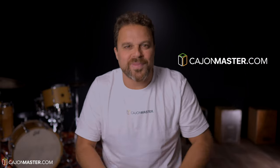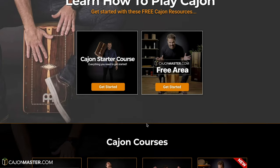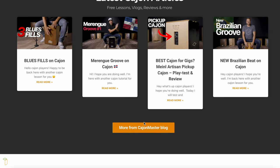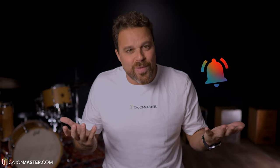And if you want to learn more about cajon — how to tune, how to play — I would like to invite you to join my online cajon school at cajonmaster.com. There will be a lot of lessons, courses, articles, everything about cajon. Go there now and join for free. And if you like the video, make sure to like it, subscribe to the channel, and hit the bell icon to know when I post a new video. Thanks a lot for watching — I'll see you next time with another video.